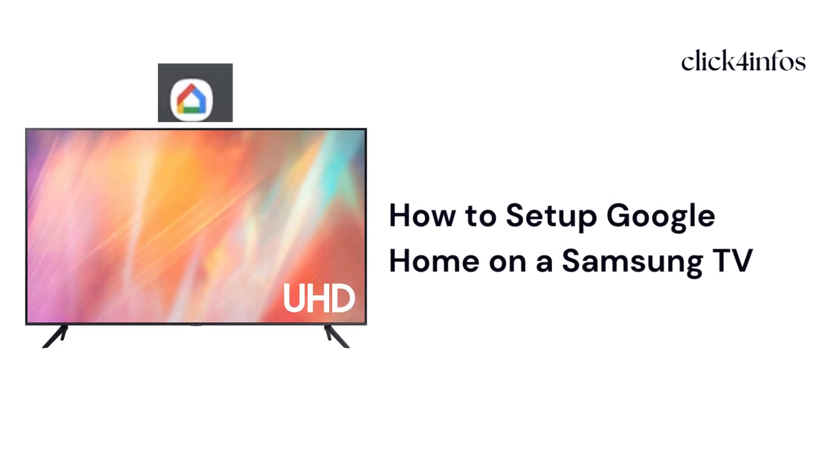Hello guys, welcome back to my channel. Today I am going to explain how to set up Google Home on your Samsung smart TV. You can use Google Home to control your Samsung smart TV by using voice commands. Follow the next instructions to complete the setup process. I'll explain the step-by-step process, so please keep watching this video.